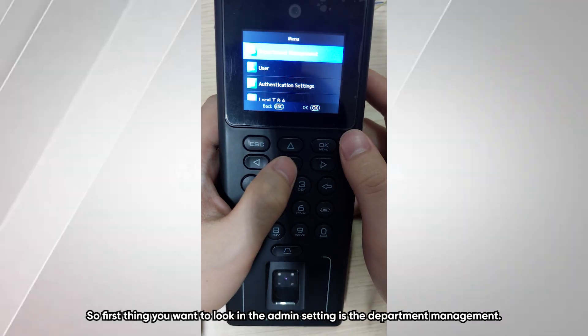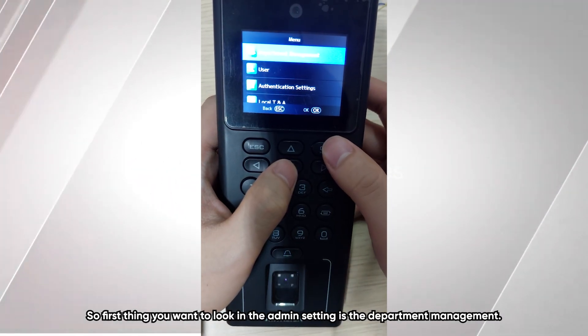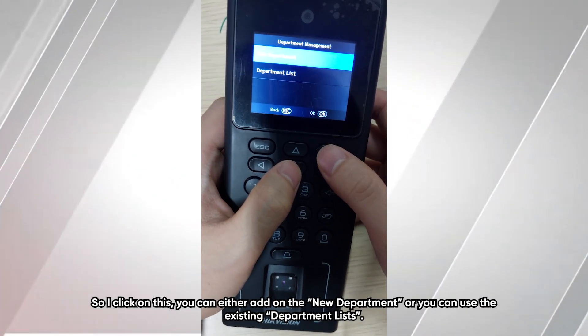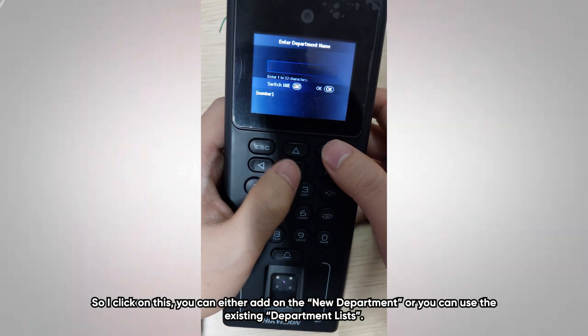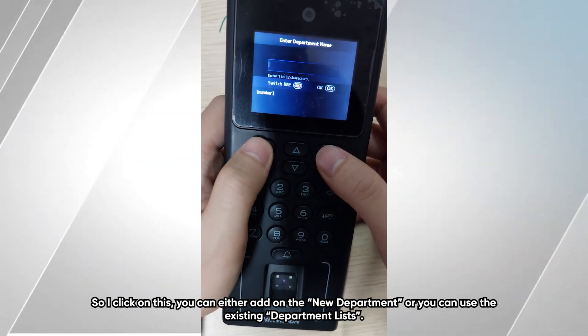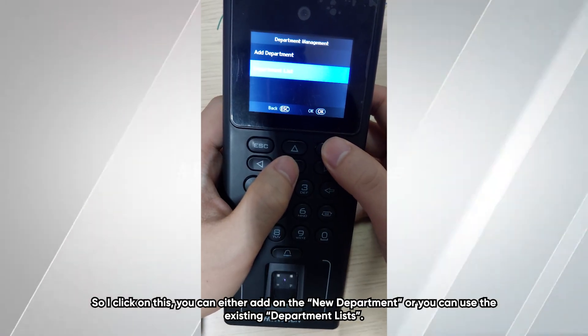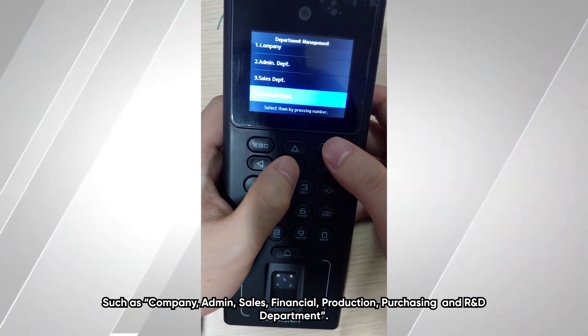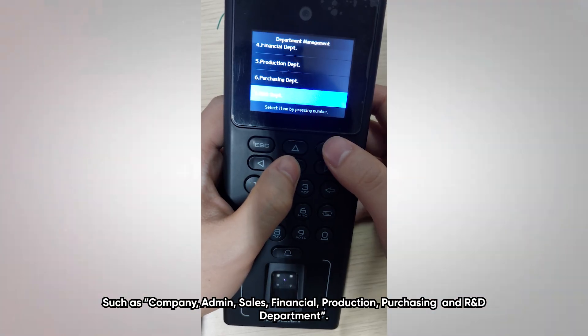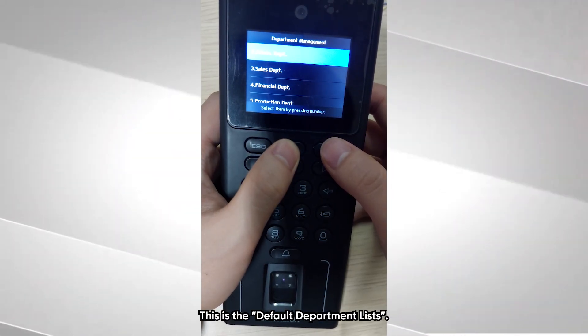The first thing to look at in the admin settings is department management. You can either add a new department or use the existing default department list, which includes company, admin, sales, financial, production, processing, and R&D department.